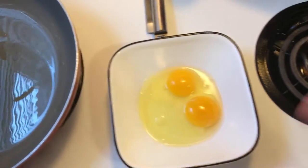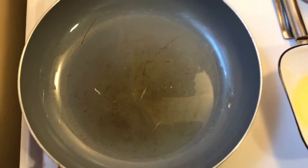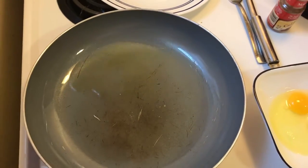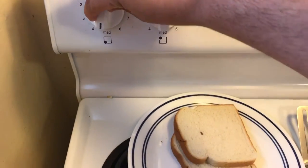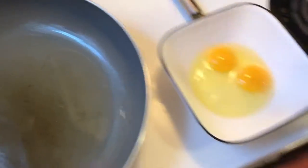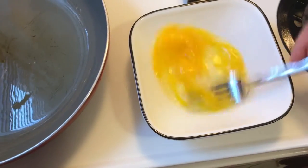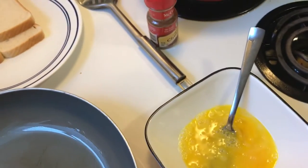I'm making French toast. So far I just took two eggs and I have the pan here with some oil. It looks like a lot right now but I have it on kind of a medium heat. Once you bring your two eggs, shake them up, then you want to take some milk.